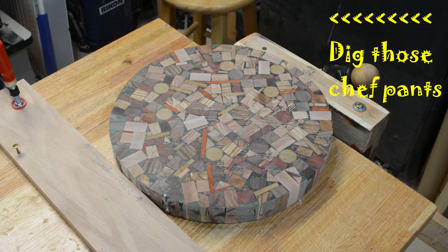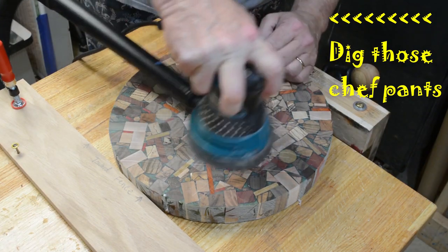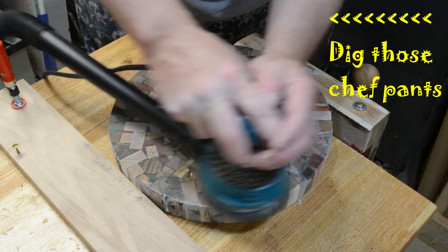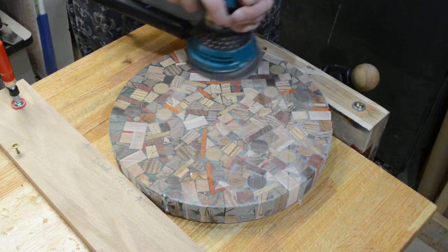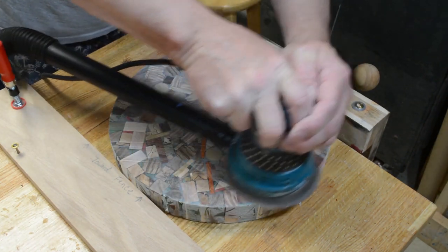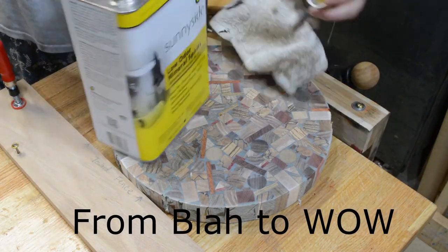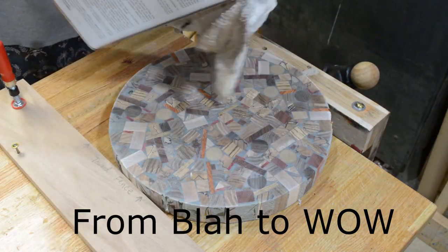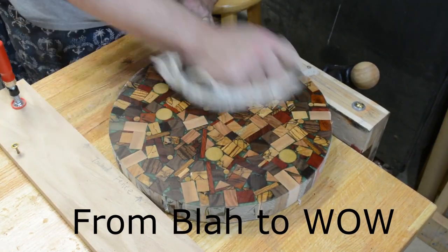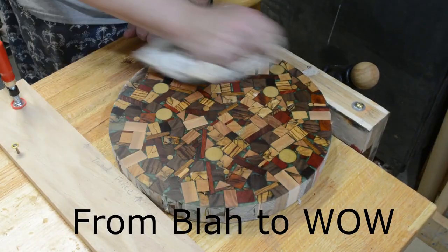I'm going to talk about the chef pants because these have shown up in other videos — that's one of those jobs that helped pay for college. You can buy these pants online for about 20 bucks: they're 100% cotton with big pockets, and they wind up being great shop pants because if you ruin them, it's no big deal. After some more finished sanding, I'm really liking the way the colors are starting to pop. I took a little mineral spirits to wipe it down and was just amazed — it looks fantastic. I've got to finish that with a gloss epoxy, but that'll come towards the end.